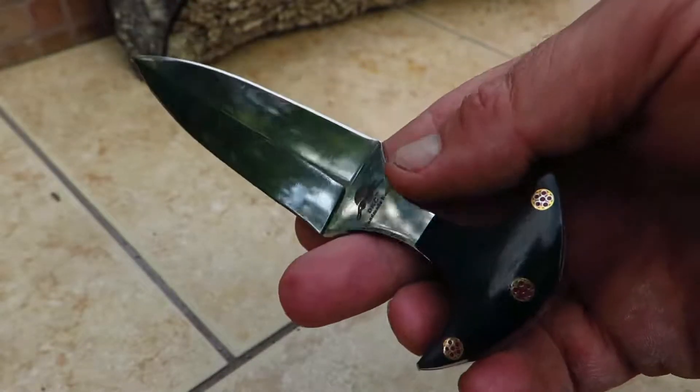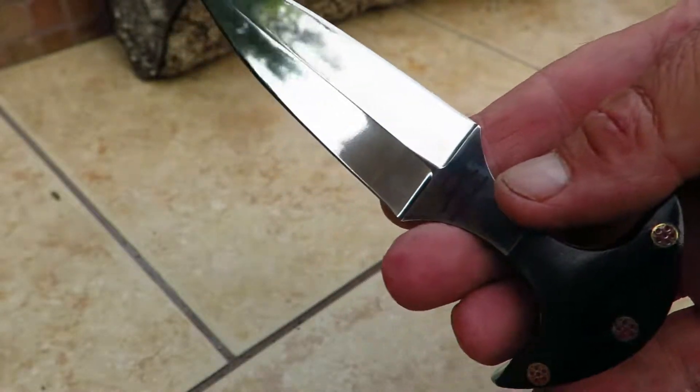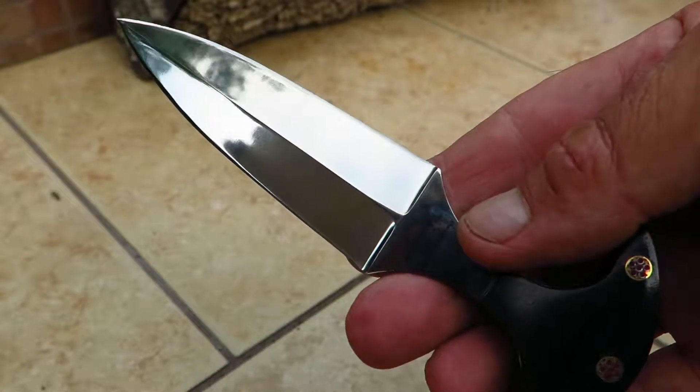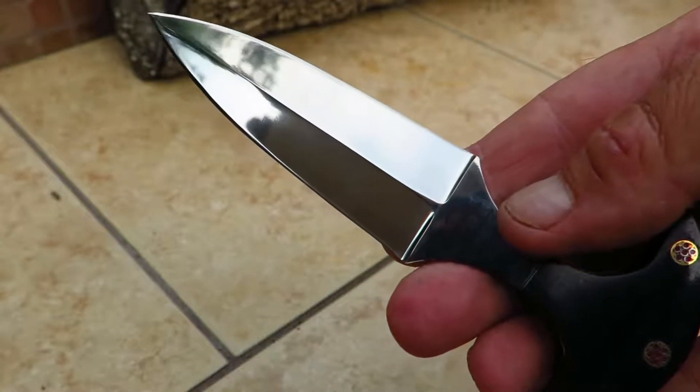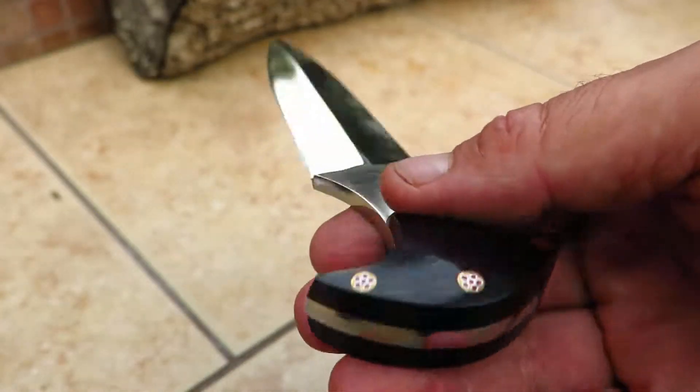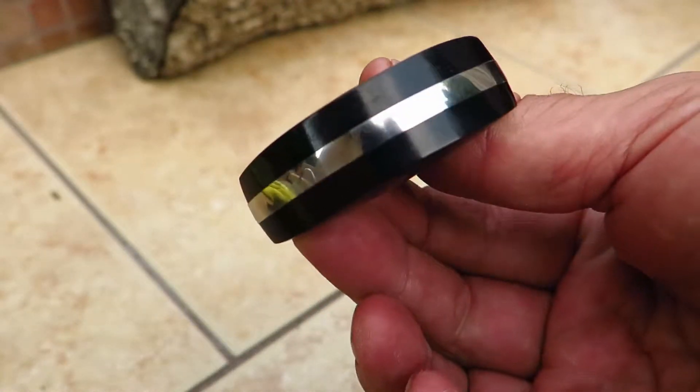Hi, this is Paul with DKC Knives. This is another beautiful release — part of our Ultraline series of knives. This happens to be called the Sparrow Dagger. It makes an incredibly gorgeous letter opener, and it's also a very, very cool dagger.